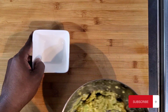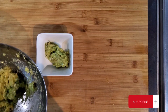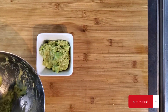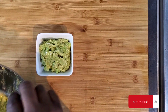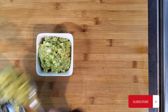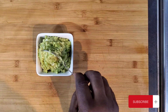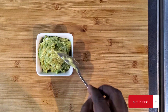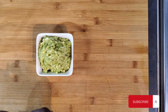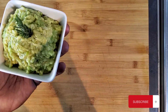So now just get your bowl — it's good to go. Nice and fresh guacamole. A bit of rosemary on the top. Look at this. Let's go.